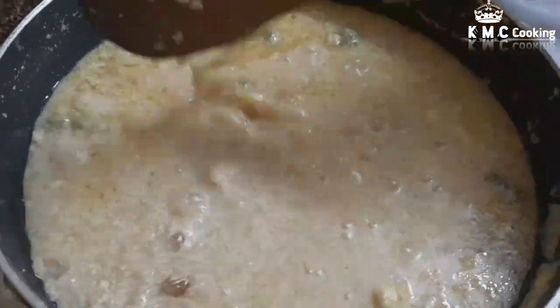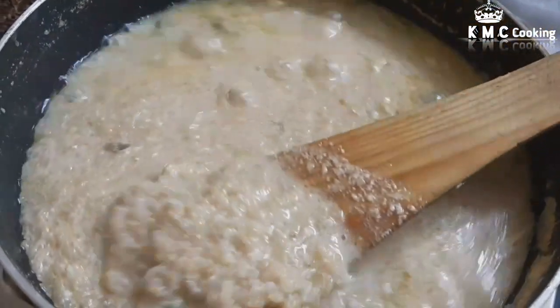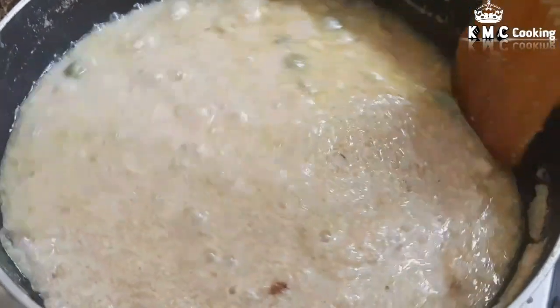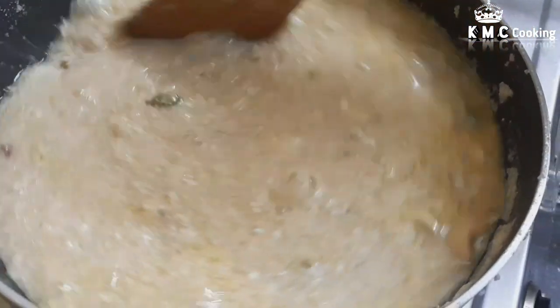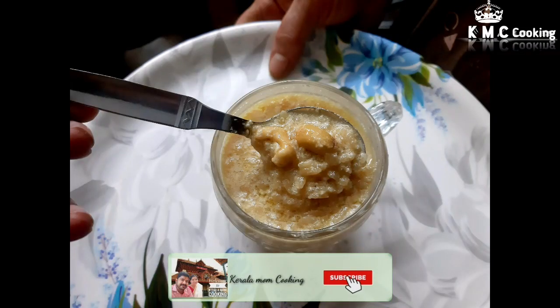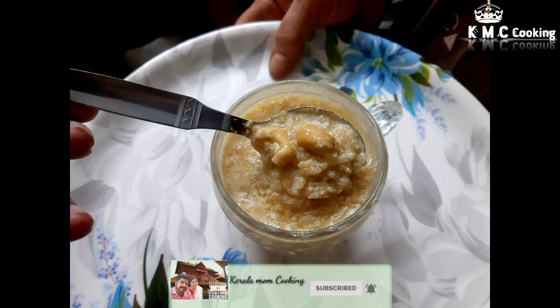This is a very tasty dish. If you like this video, subscribe and click the bell icon.